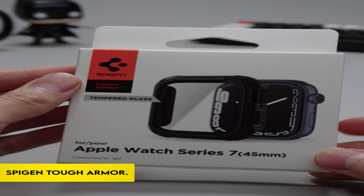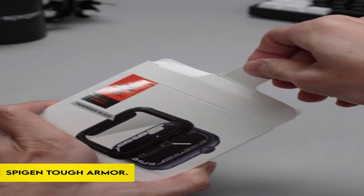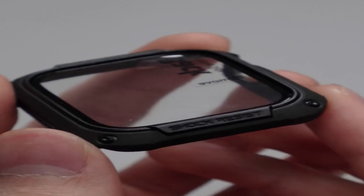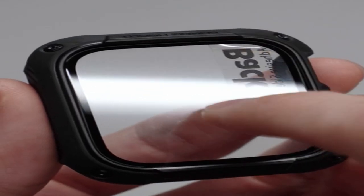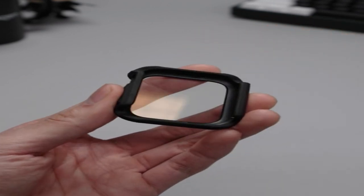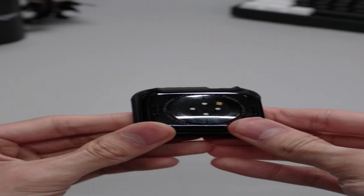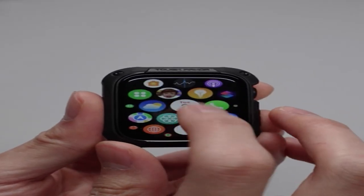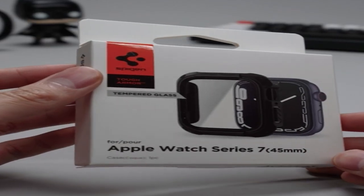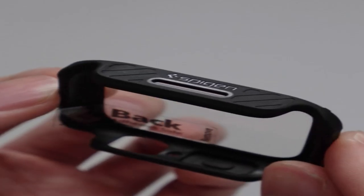At number 4: the Spigen Tough Armor. This protective attachment, designed for the Apple Watch Series 9, 8, and 7 41mm, provides dual-layered defense with a combination of PC and TPU materials. A 9H tempered glass protects the screen from scratches and accidents. The case's raised edges provide dependable drop protection, and it has accurate cuts that give easy access to the digital crown and side buttons without sacrificing functionality.